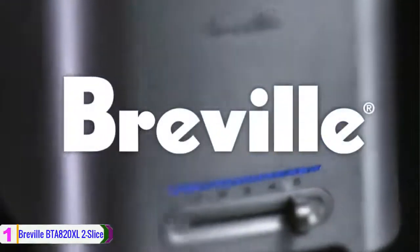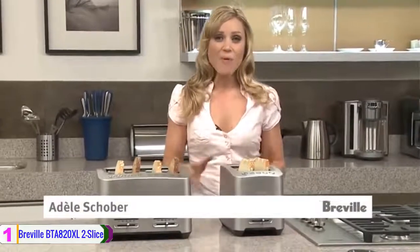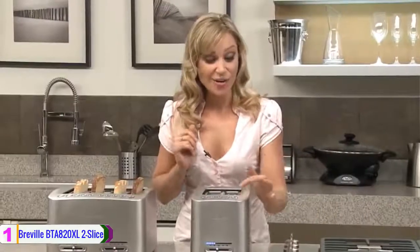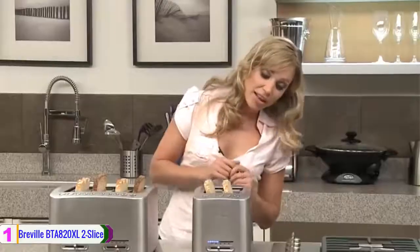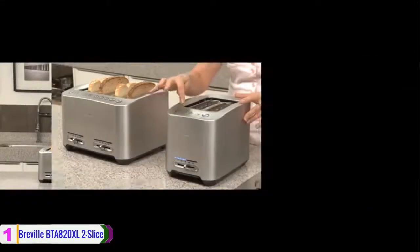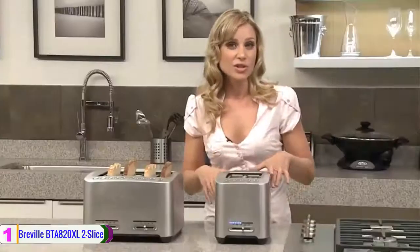Lastly, at number 1, we have the Breville BTA 820XL 2 Slice Smart Toaster. These are the Breville die-cast 2 Slice and 4 Slice Smart Toasters — and what makes them so smart? They're motorized and all one-touch, so you just have to press it down. There's the innovation of the lift and look feature, which means the bread raises up so you can see if you like the browning, and then it'll go back down and finish the cycle without cancelling it. Another great innovation is the 'a bit more' function — you press it and it adds 30 seconds onto the cycle.